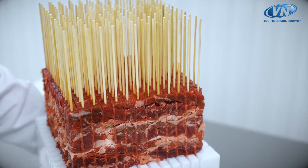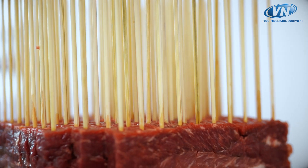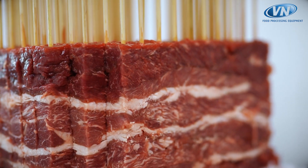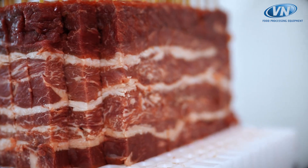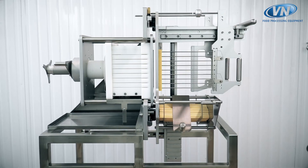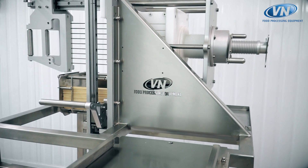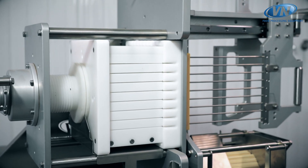SMM is able to produce a large variety of skewers without using electricity and compressed air. The machine is extremely easy to clean, since it can be entirely washed and sanitized with water jets and chemical products.